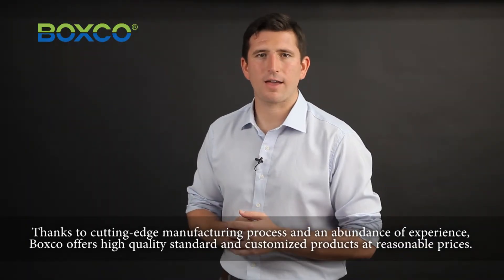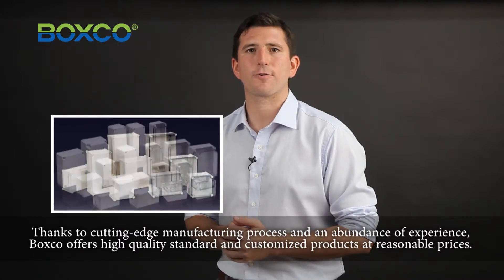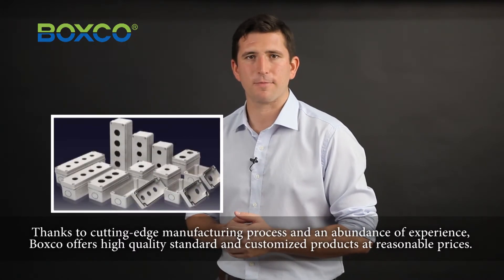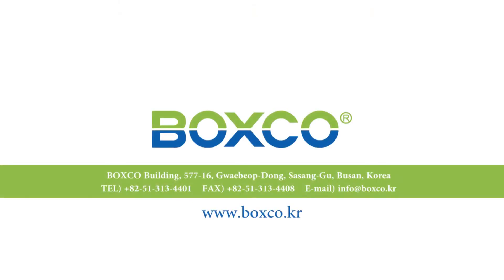Thanks to its cutting-edge manufacturing process and an abundance of experience, BoxCo offers high-quality standard and customized products at a reasonable price. BoxCo. Thank you.